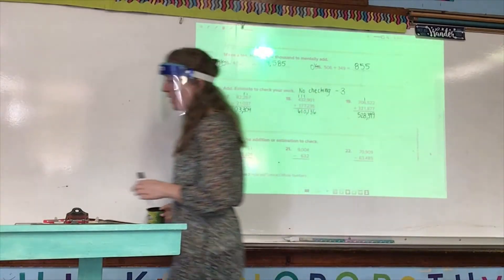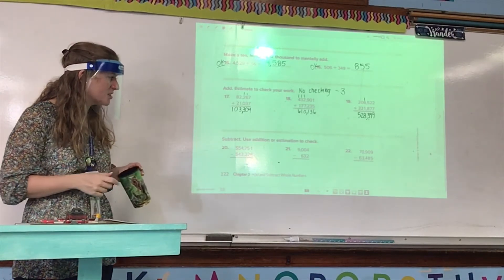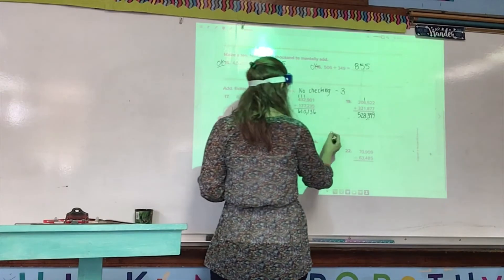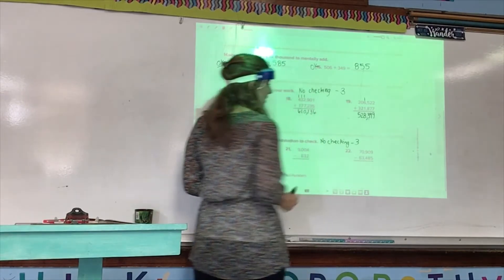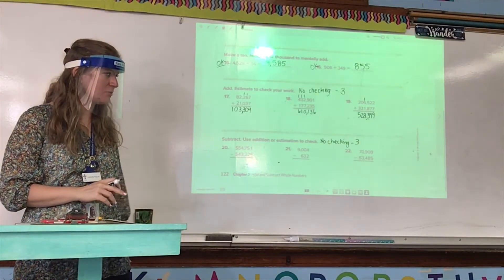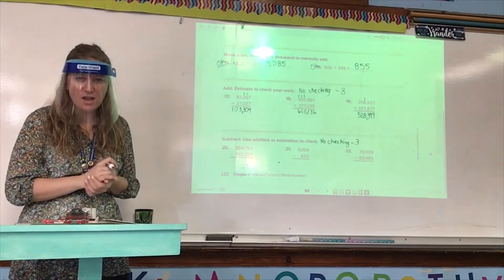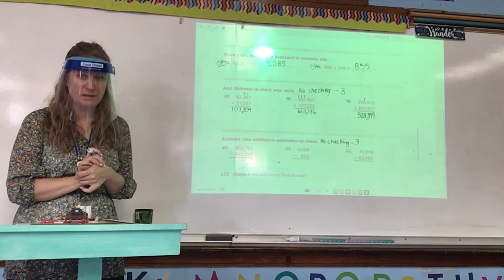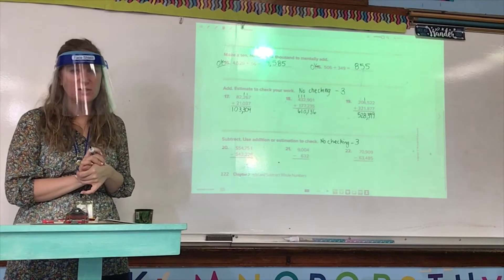Numbers 20 through 22: the directions say subtract and use addition or estimation to check. If you did not check any of those problems, write 'no checking minus three.' If you checked two but forgot one, put 'minus one.' If you only checked one, write 'minus two.' Those of you losing points for this are the same people who lose points every time for not checking — that means you're going too fast.